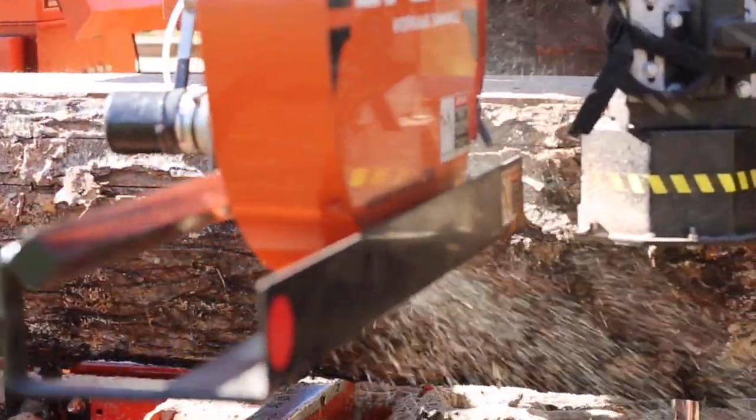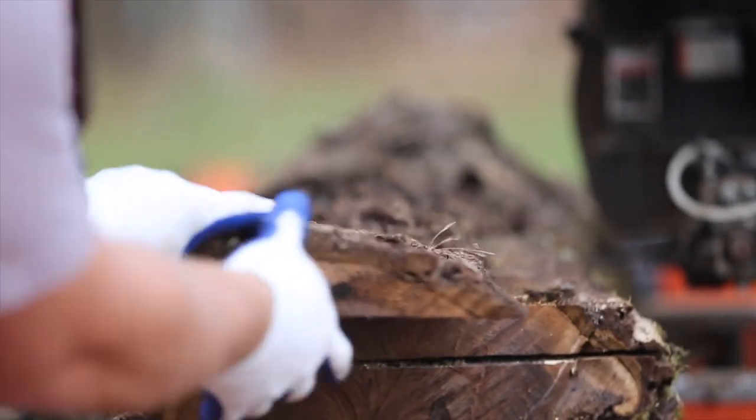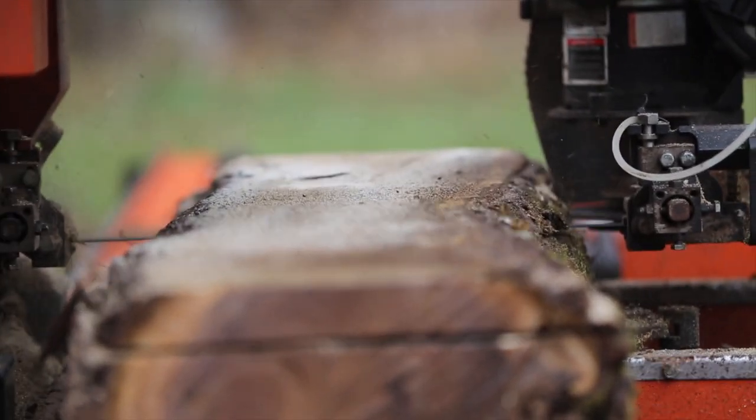Usually the bark is the toughest part of the log to cut through. It contains all kinds of sand, mud, dirt, and sometimes rocks, and blades aren't designed to cut through dirt and rocks — they're designed to cut through wood. So anytime you cut through dirt, it's going to dull your blade out faster.